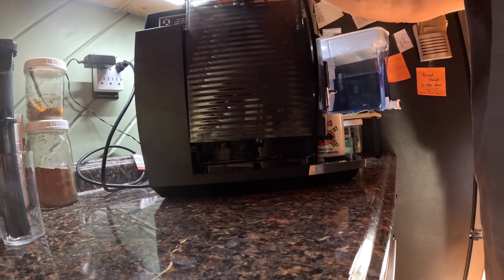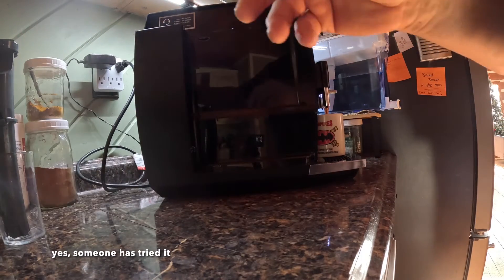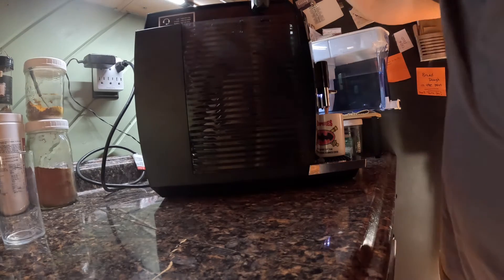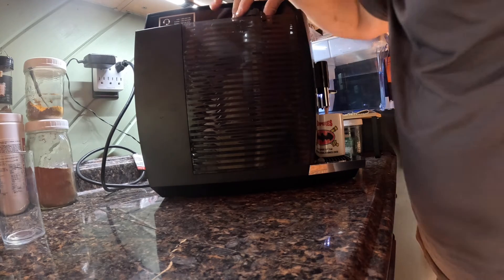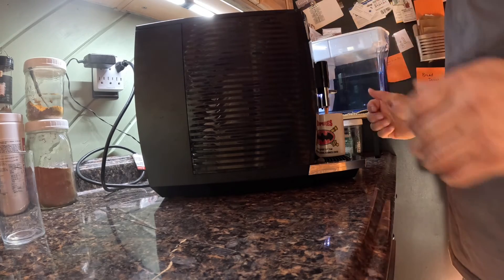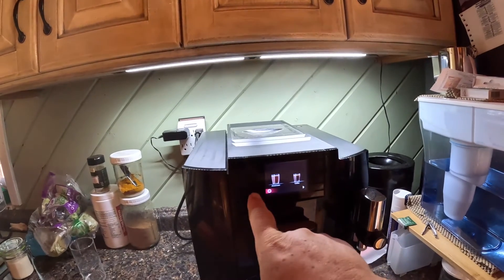I'm going to remove the water tank again, take out the RFID tag from the old filter, put the water tank back on, and put the new filter back in. I left it on intentionally because I wanted to see if it would change while the power was on.